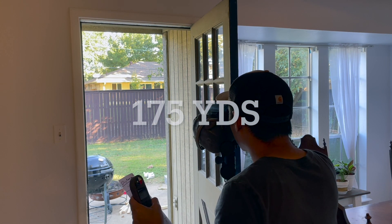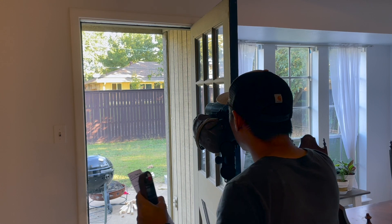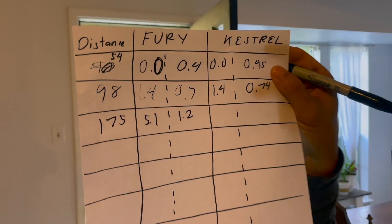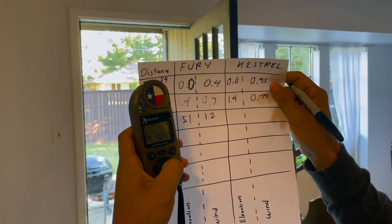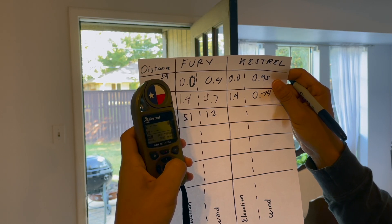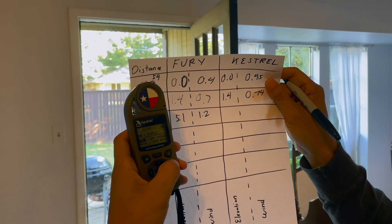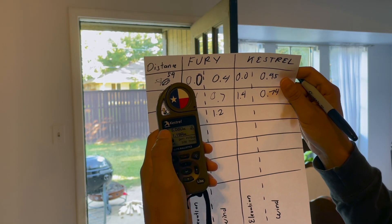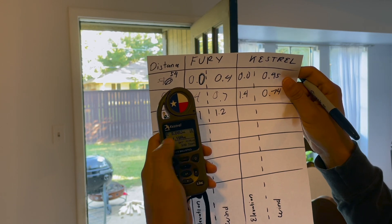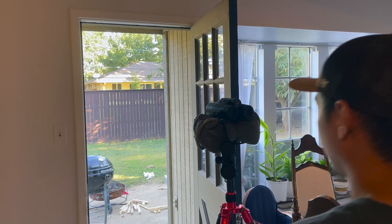At 175 yards, the Fury gives 5.1 elevation and 1.2 wind. The Kestrel says 5.06 — which rounds up to 5.1 — and wind at 1.19, basically 1.2. So far we're spot on.